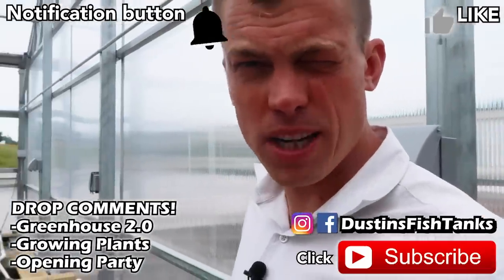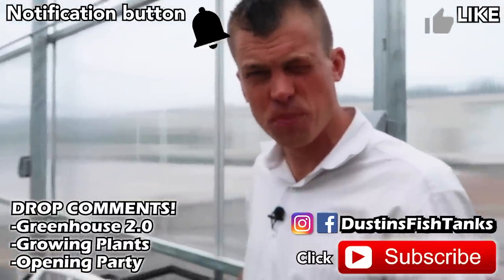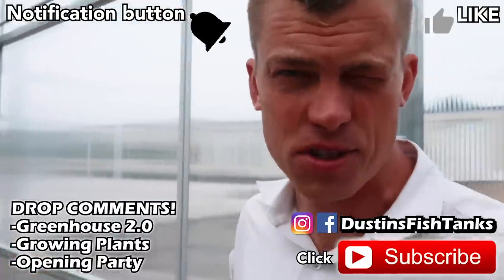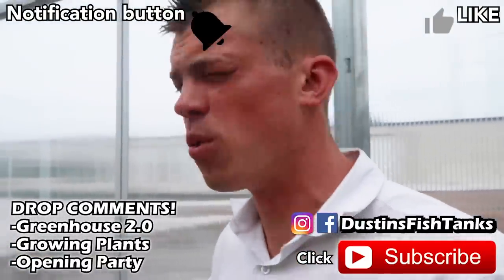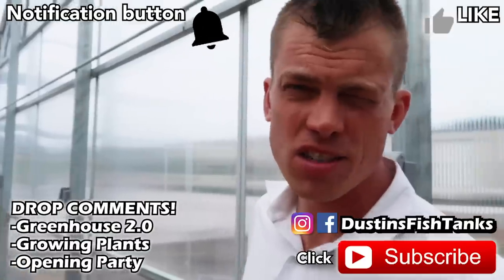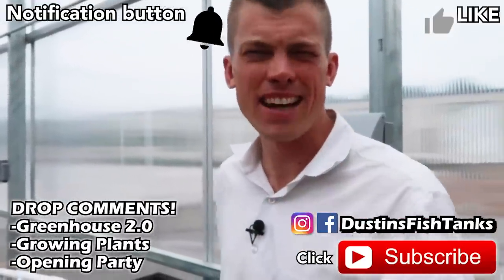Do me a favor, folks — drop me a comment on how we're rolling here at Greenhouse 2.0. What do you want to know about how we're growing plants in here? What do you want to know about the construction of the concrete? And what's your opinion on how we should roll with a little opening party? Everybody make it an awesome week. Hit the subscribe button and tank on. Later!